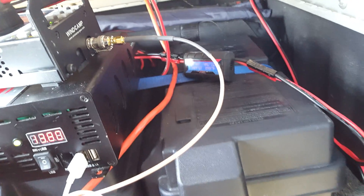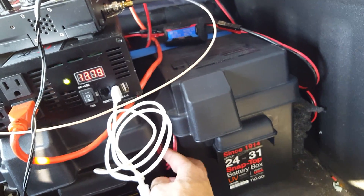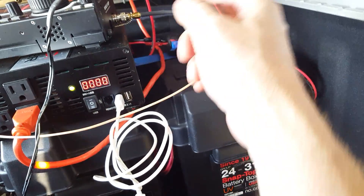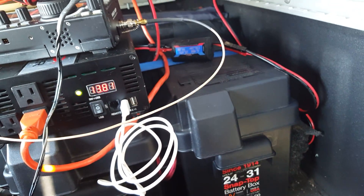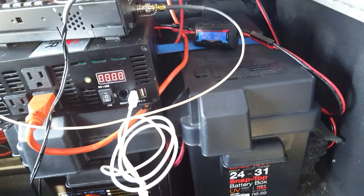In order to run longer, I've got a second battery in parallel, and I've got a video on that you can check out on YouTube. It's basically red to red, black to black — pluses connect to pluses, minuses connect to minuses — and then I can run twice as long.